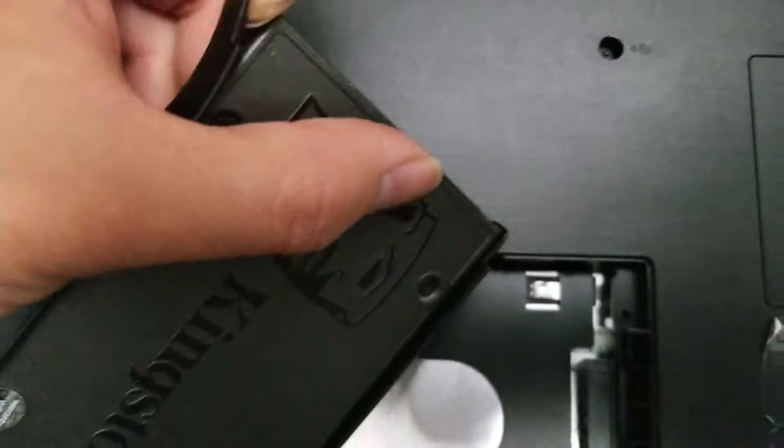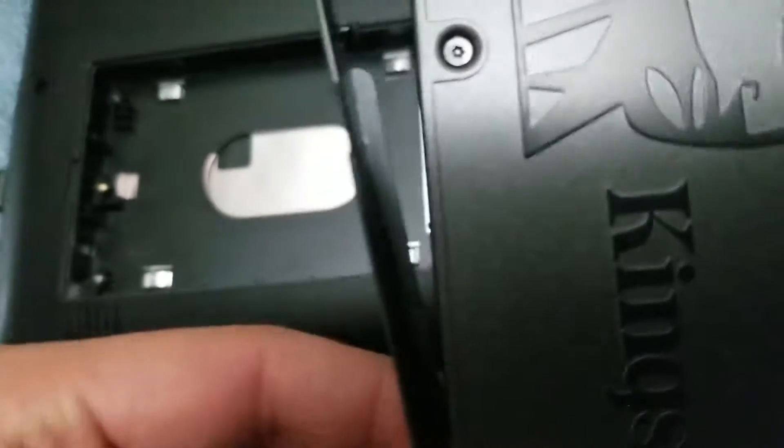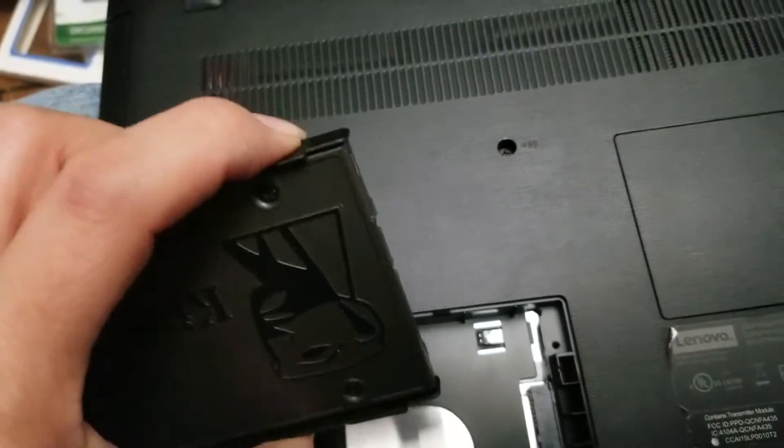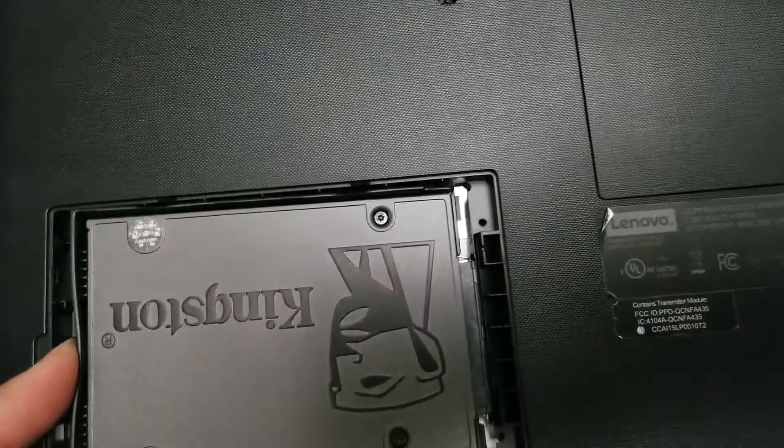These brackets pop out — just pull on them. Pull on it like that, same thing, pull out both sides. Put them back onto the new drive and just pop them in. Swap the drive back in.